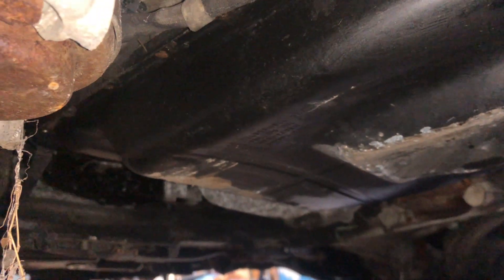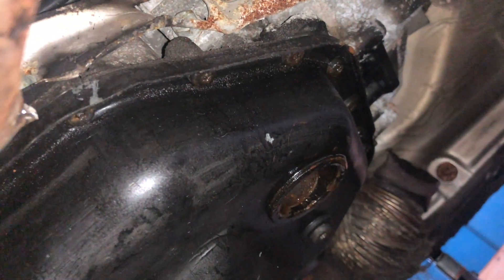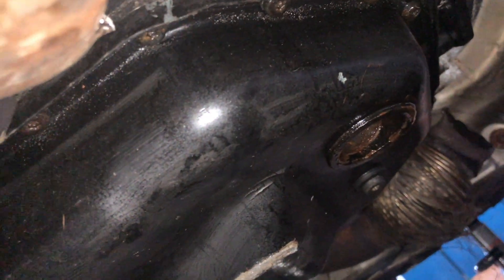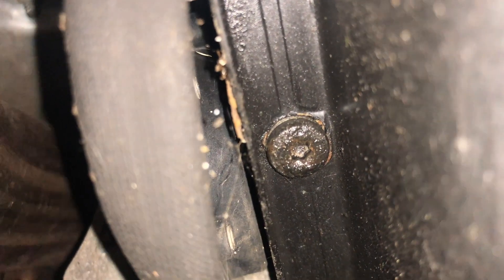Alright guys, we are under the car. This is the transmission pan — it basically covers the whole transmission, extending out roughly to where the wheel is. To drop the pan, first I'm going to pull what I think is a 17-millimeter hex to drain it out, then there are all these little Torx screws to get out. When I was taking the pan off my S4, which has basically the same automatic transmission, a lot of those gave me trouble with stripping out and I was down here for a long time.